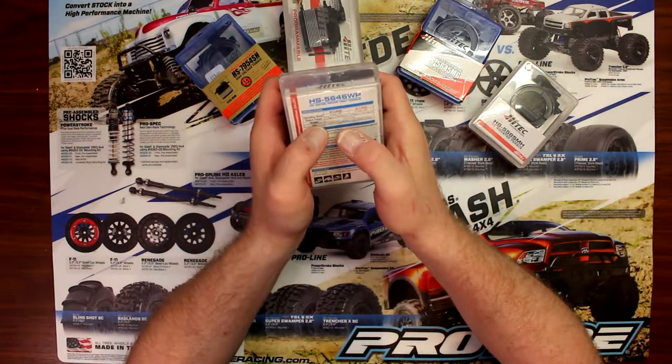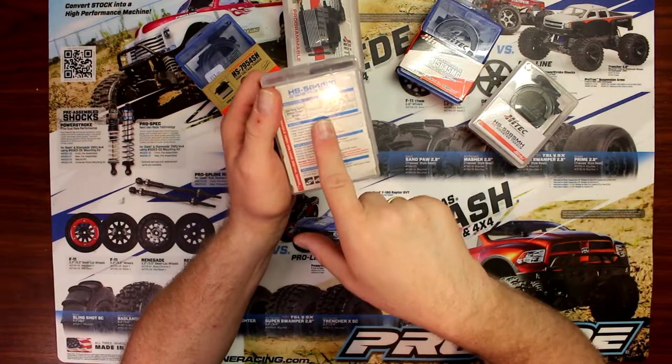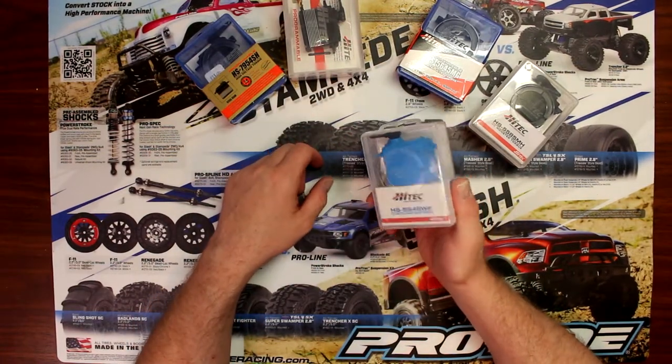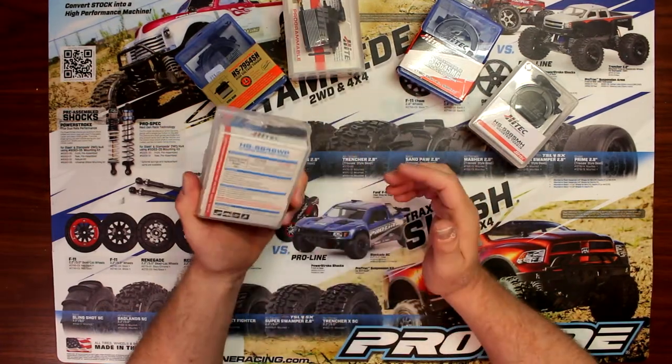Basically: higher torque, less speed; lower torque, higher speeds. Great servos for crawlers or even the Traxxas to be able to replace the stock one.